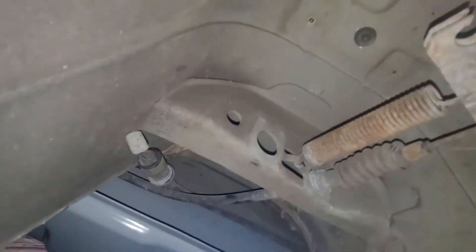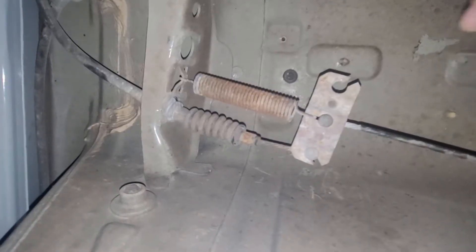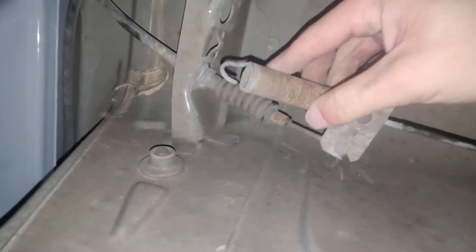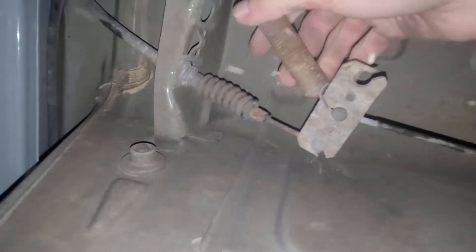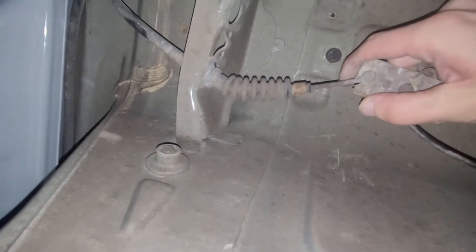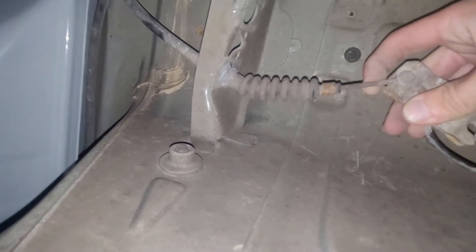We're just gonna shove it through there. Check out my raw strength here. I wonder — for some reason, my handbrake has been really squishy for a long time. I readjust it and then it doesn't work, over and over and over.